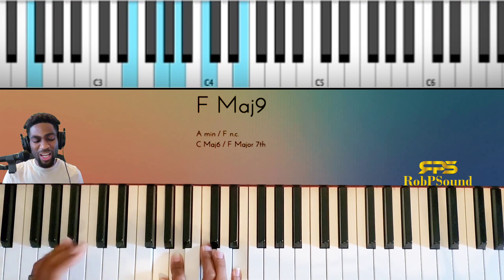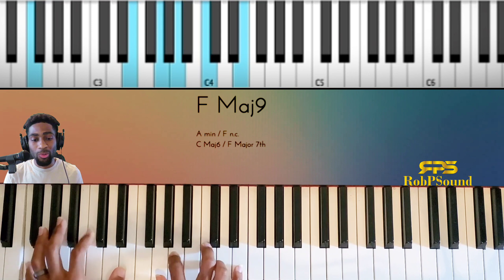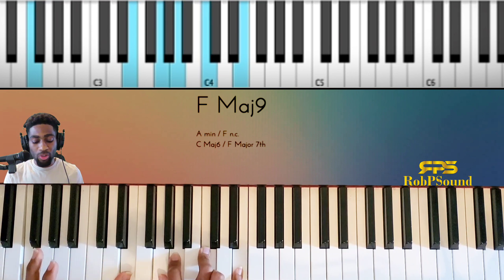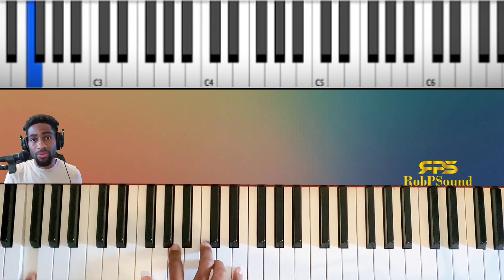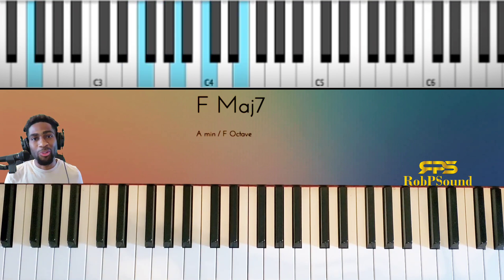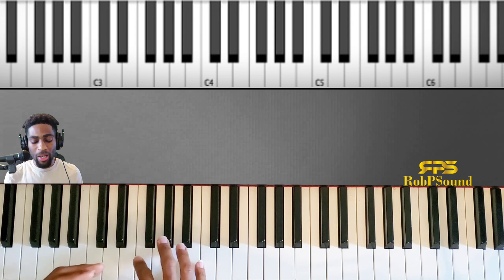Some of you might think, 'I don't know if I'd go to the floor,' and some people are like, 'no, that's actually pretty cool.' What I did was this E is the major seven of F. There's so much you can do with this — I'm pretty sure you guys are going to take this and go crazy with it. Let's do another one — let's do all three of them.